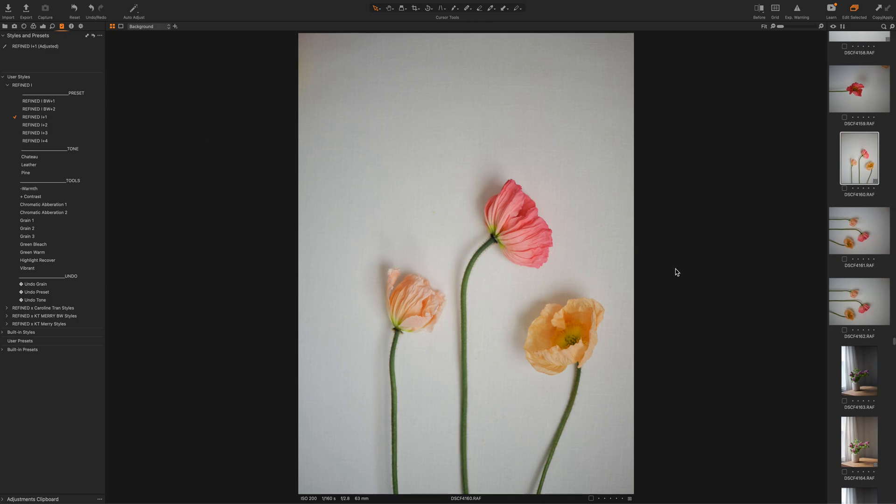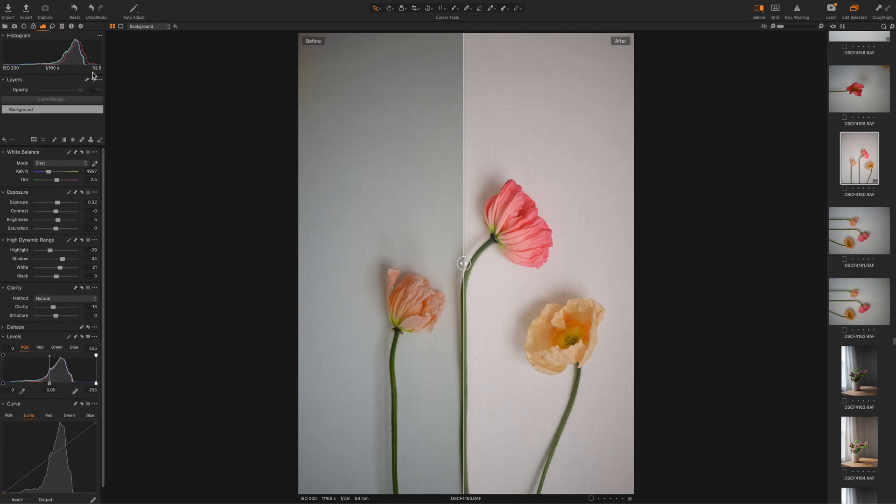And I want to stack a tone. So what you want to do is go to your three little dots and make sure you have 'stacked styles' clicked. That allows you to layer styles — I'm still getting used to it being called styles in Capture One. So that will allow you to layer them. I'm actually going to add Chateau tone, but I'll show you all three. There's Leather — it's very slight tones, just enough to give it a little extra something. So I'm going to do Chateau today. I'll show you before and after — all I've done so far is click the preset and add on the tone.